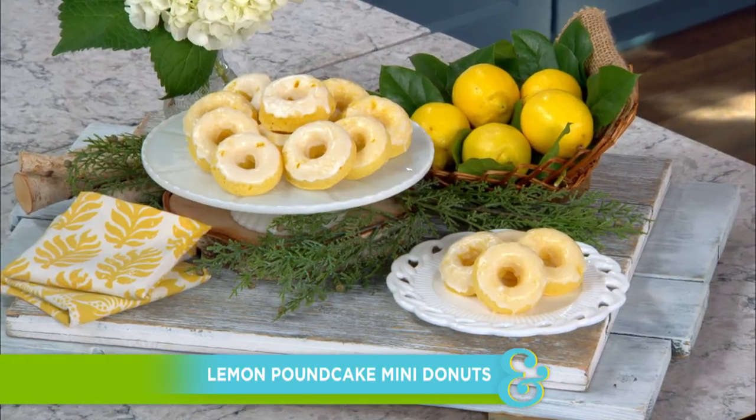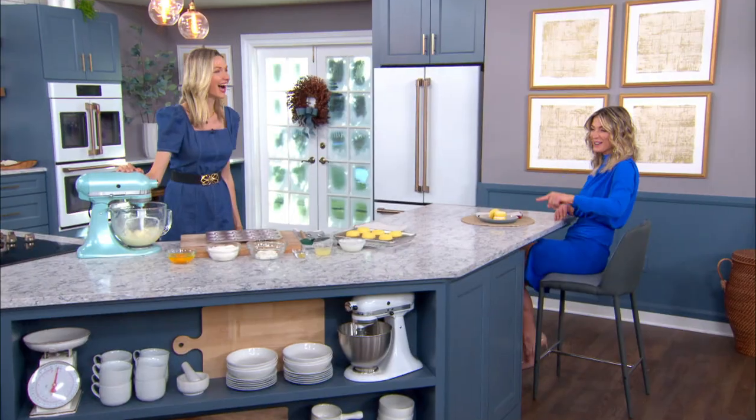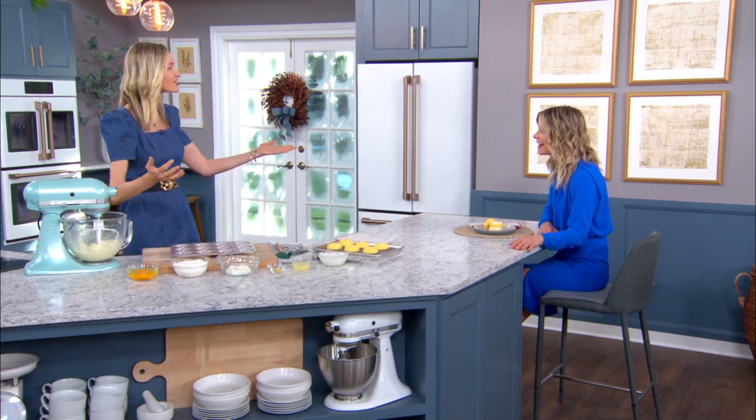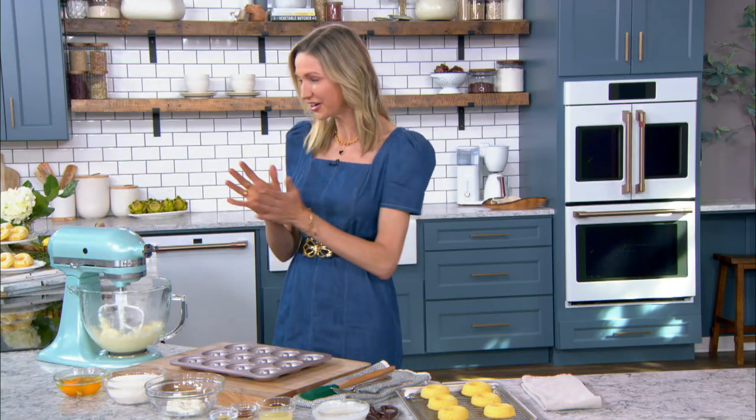Our first guest is an all-star when it comes to kids cooking and so much more. Today she is showing us one of her very favorite kids desserts — but it's for adults too. It is lemon pound cake mini donuts. Please welcome back our good buddy Katherine McCord! We don't mess around — these are for kids, adults, anyone. I pull these out of the oven and I am a superstar mom.